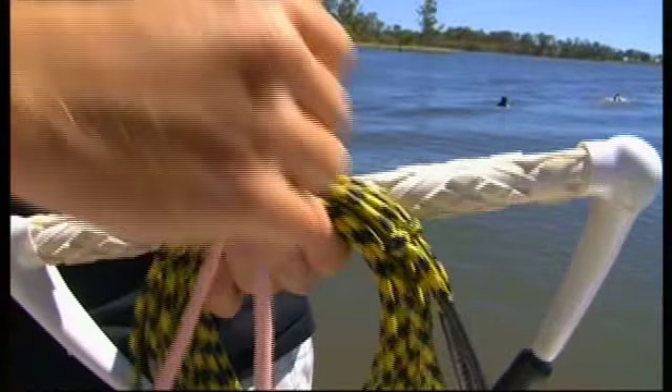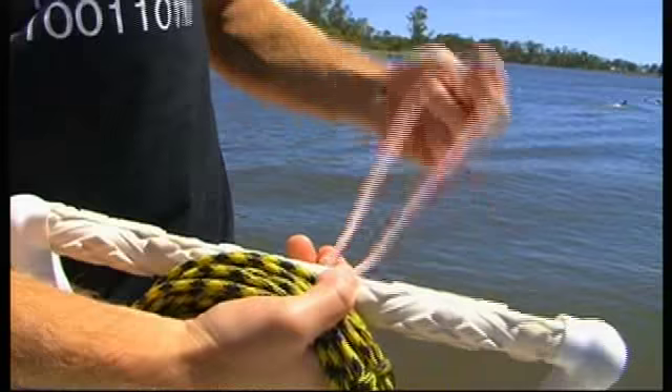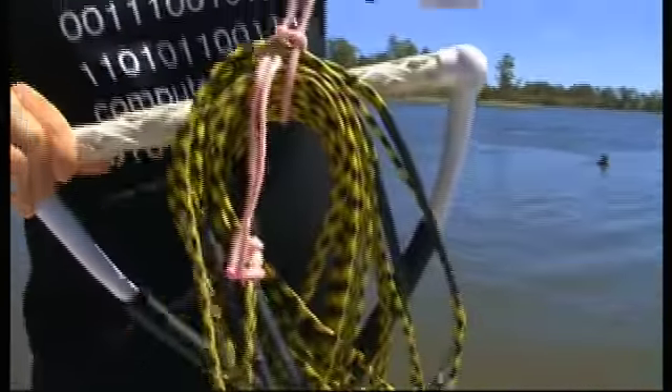Furthermore, when you're out in the boat and you're using your equipment, you've got to make sure it's all in good order. You don't want to have frays in your rope, you don't want to have rope coiled all around the boat. Just take an extra second, make sure your boat's tidy and everyone's going to have a good day.